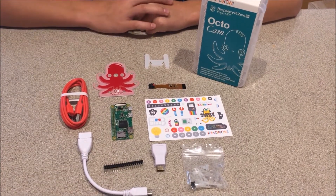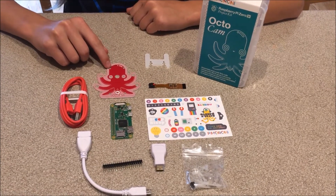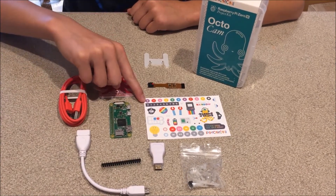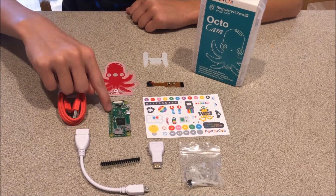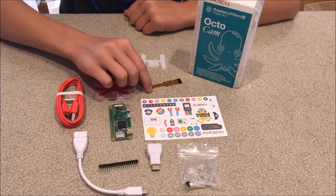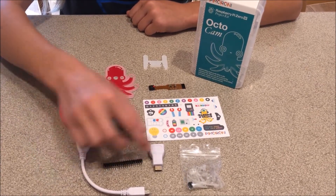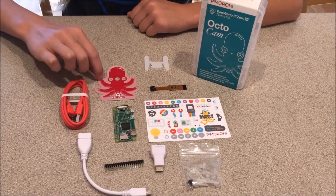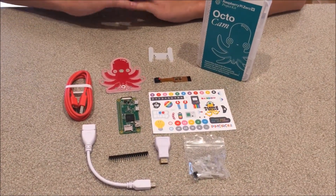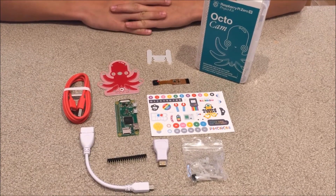Some of the things that come in this kit are the outline, which looks super cool — the camera goes in the middle to make it like a super cool camera octopus thing. There are also some epic stickers, a Raspberry Pi Zero which is how you program it, and a camera that looks really cool. It also comes with some USB cables, some headers, and some suction cups so you can stick it onto the octopus and attach it to your window for a fun time lapse or to watch your bird feeder.